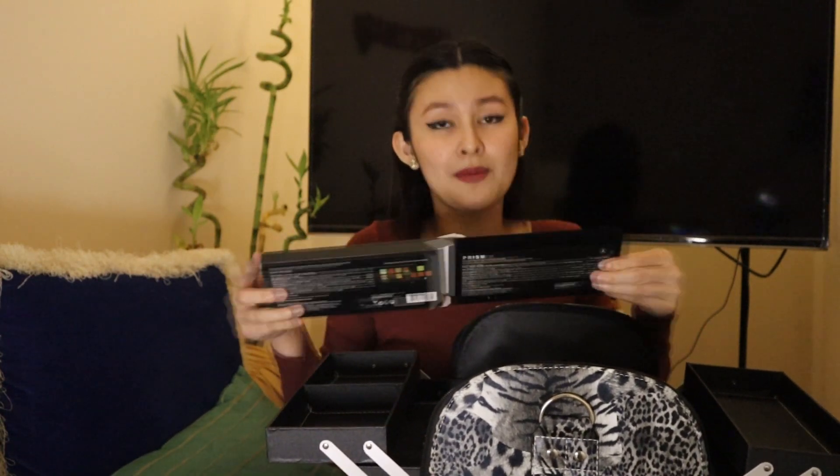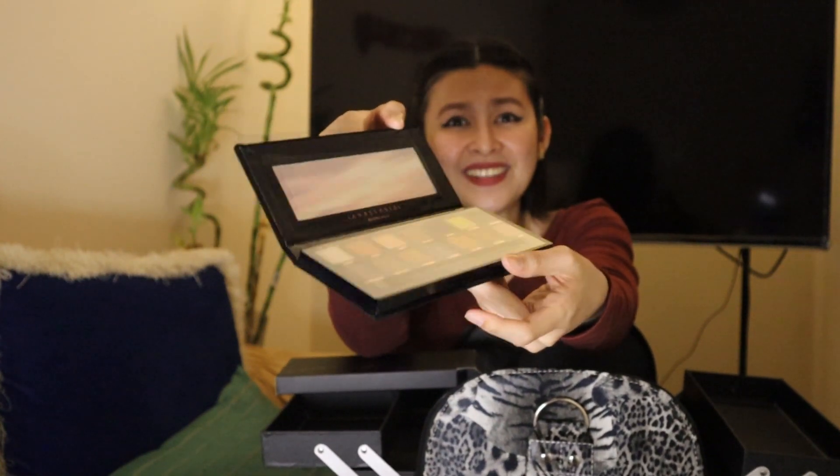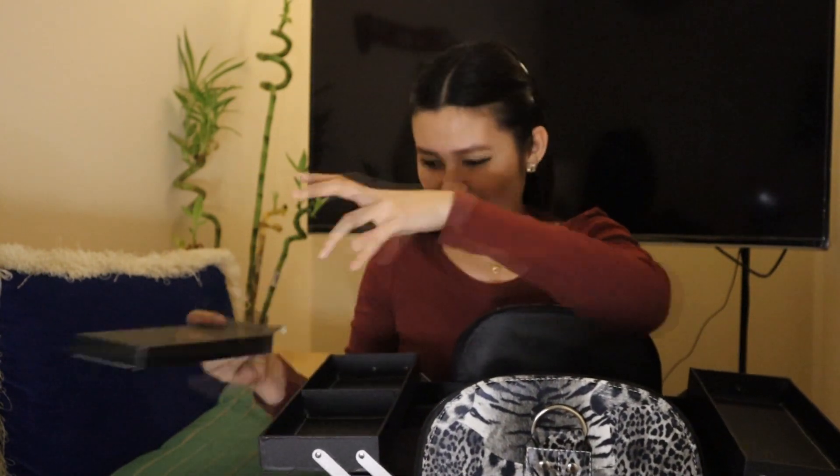This is from Anastasia Beverly Hills. I think it's an eyeshadow. I'm going to open it so you can see it. Wow, it's so beautiful! What's inside? Guys, what's the texture? It's like — so nice. Look, guys — oh, nice, right? It's so beautiful, in fairness. Okay, so next.